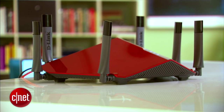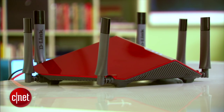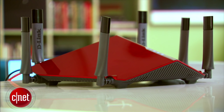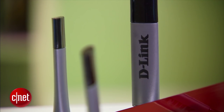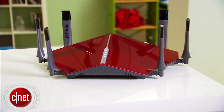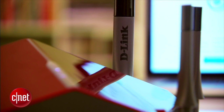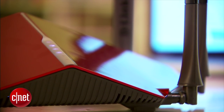Performance-wise, the D-Link excelled in my testing at close range with a sustained speed of around 600 Mbps — among the fastest I've ever seen. Unfortunately, its range wasn't the best, just somewhere between 120 and 150 feet. Note that the router's six antennas are not detachable, meaning you cannot replace them with high-gain antennas for better range. To make up for that, the router has stellar Wi-Fi stability — I used it for a week continuously and it never disconnected once.